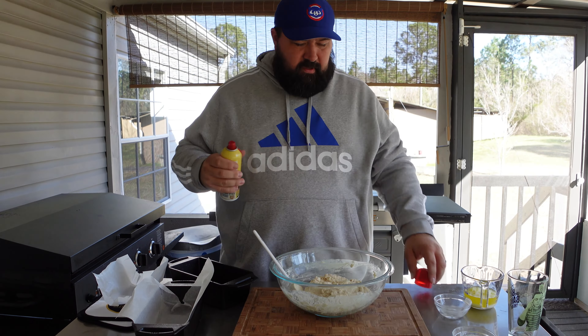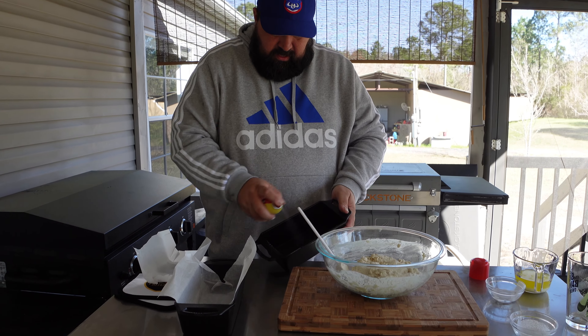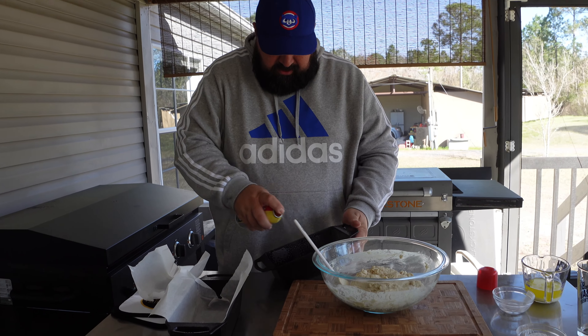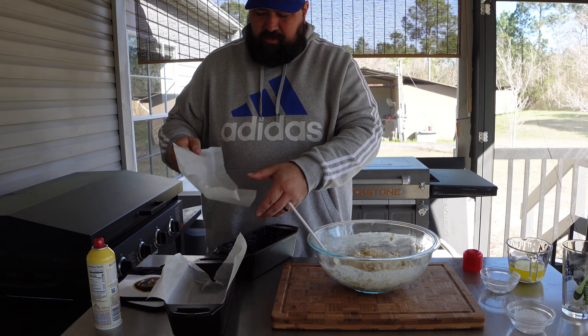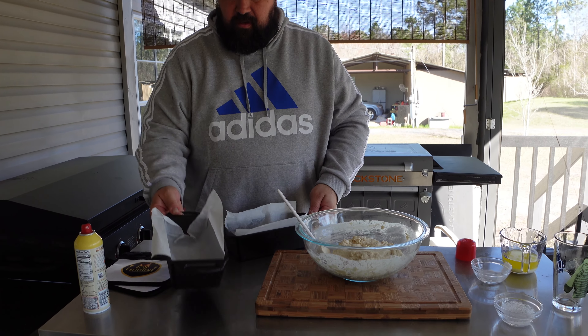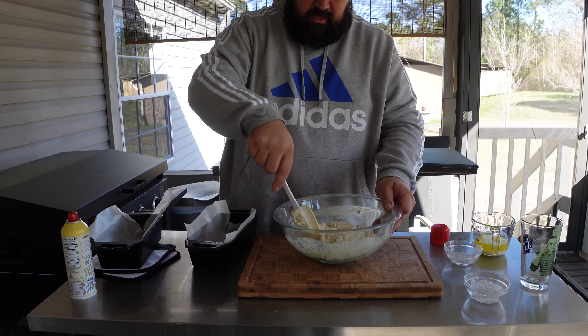So I got two of these because I'm not sure how much batter there will be. First thing we're going to do is spray it really well — I just got some spray butter, going to coat it really good so it's nonstick. But we are still going to put parchment paper in here just to make it easy to lift.